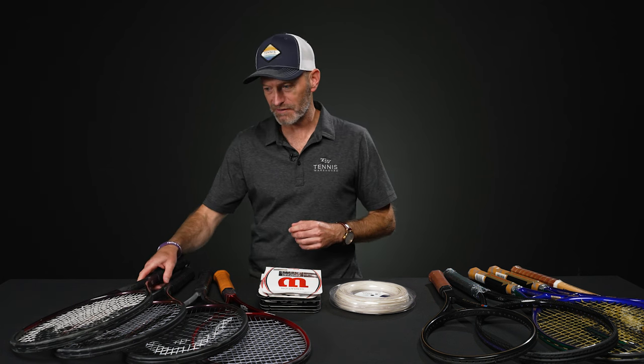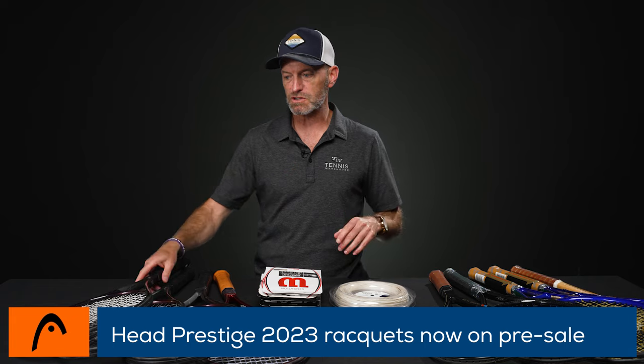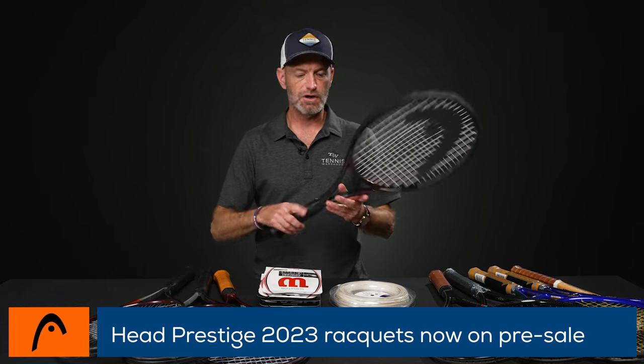I'm Chris Edwards and welcome to this week's Tennis Warehouse vlog. Let's jump straight into the product because we've got a lot to cover this week. Unless you've been living under a rock, you've realized that the new Head Prestiges — the 2023 Prestiges — are now on pre-sale. All our reviews are up, so be sure to check our YouTube channel for those.